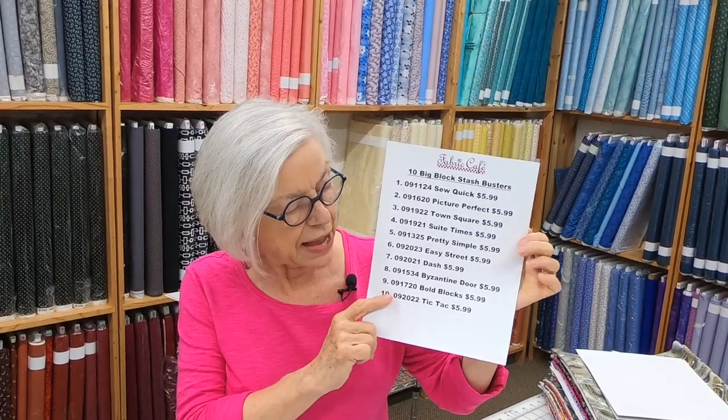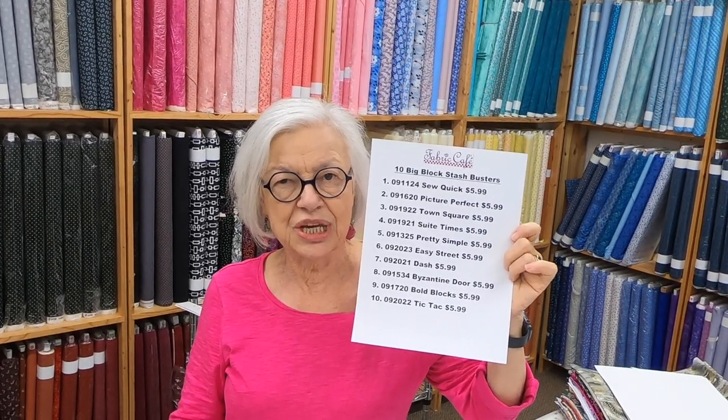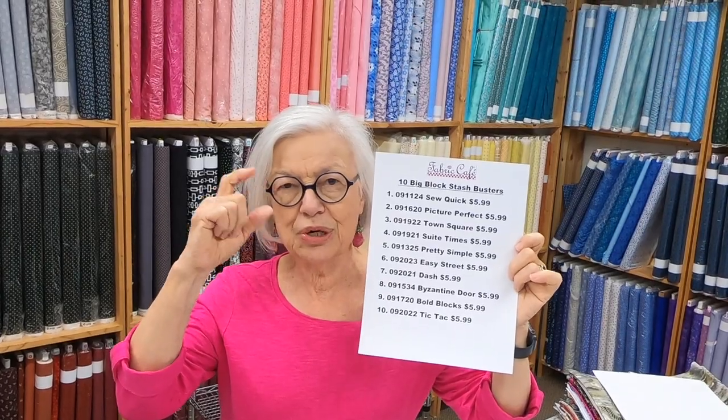Today we're going to be talking about using bold prints, and one of the things that we have on our freebie button — we have a button on our website, fabriccafe.com — is 10 Big Block Stash Busters. These are our top patterns that we use for busting your stash. These are individual patterns; every pattern is $5.99. Some of these patterns are available in the books, and while you're on the free goodies page on our website, check out our My Pattern Collection Sheet — that will show you which book the patterns are in.